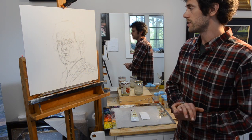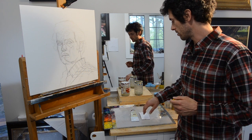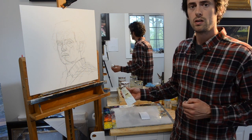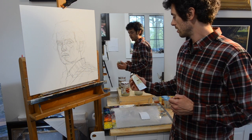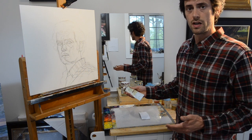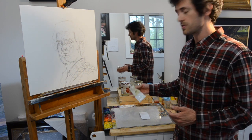So for this underpainting or underdrawing, we're going to use a color called burnt umber. For some of you who don't have burnt umber in your palette, a mixture of burnt sienna and ultramarine blue also works quite well.